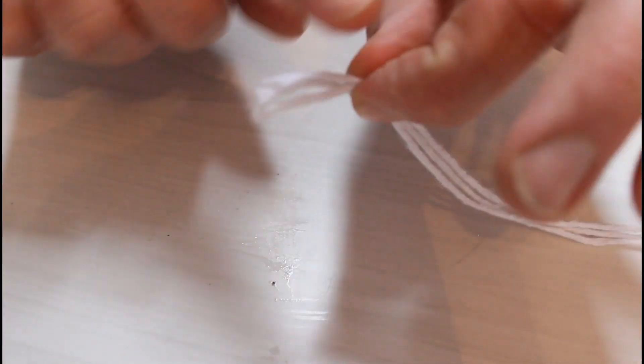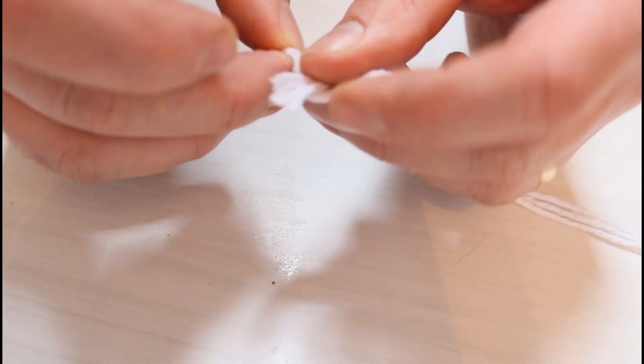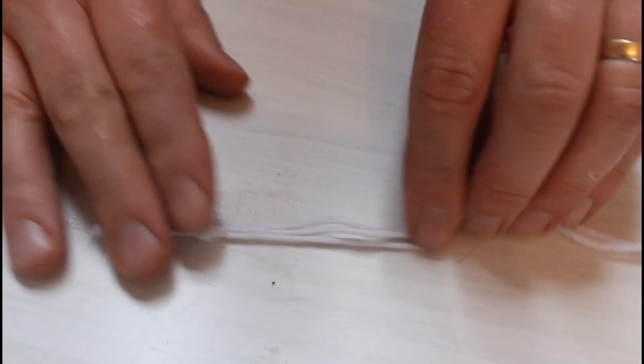The first thing you need is your four pieces of string. I suggest you get them all level at the top and tie them in a knot at the top to start with — this will save you a lot of trouble at the end.